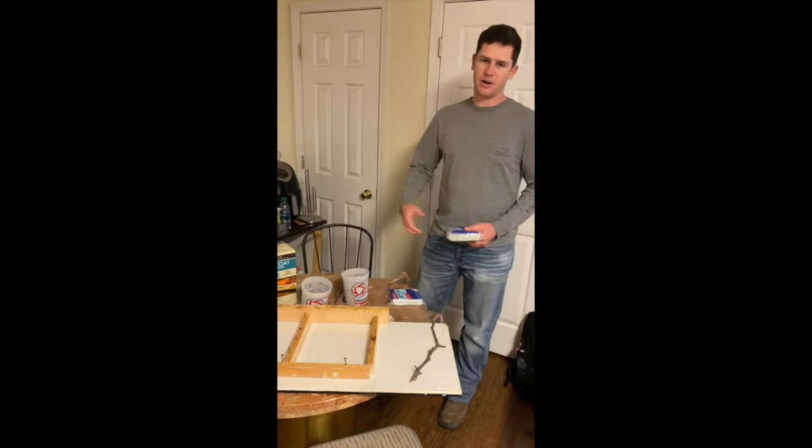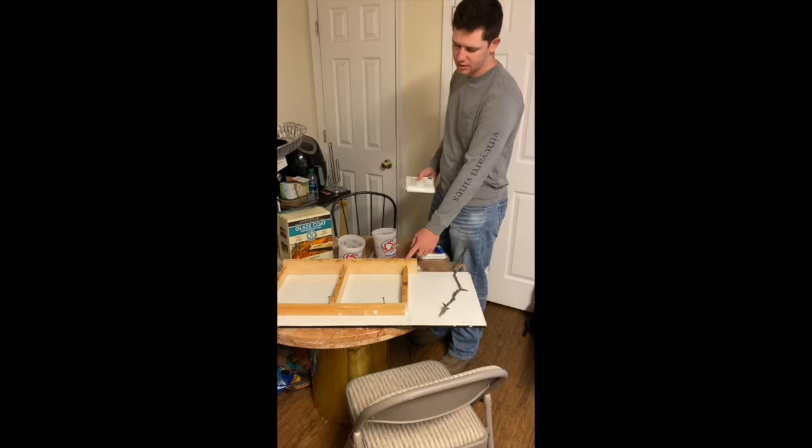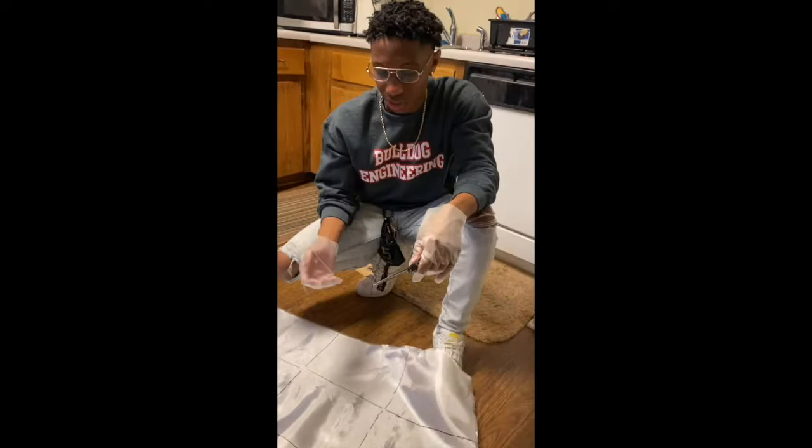So the idea here is we're going to make some armor plates using epoxy and fiberglass. We're going to take fiberglass and lay it in, then put epoxy, fiberglass, epoxy, fiberglass, and layer it. And on the other one, we're just going to do plain epoxy, and we'll see how it comes out.